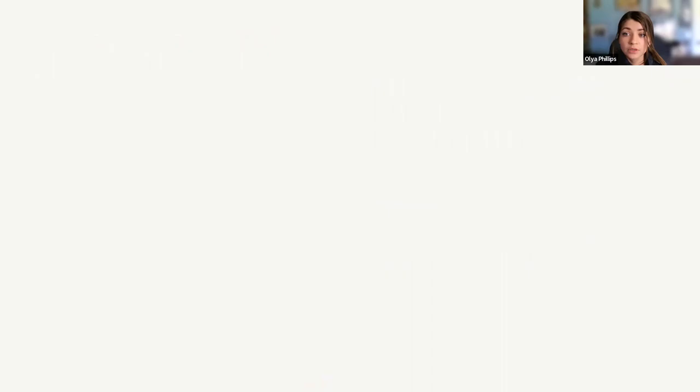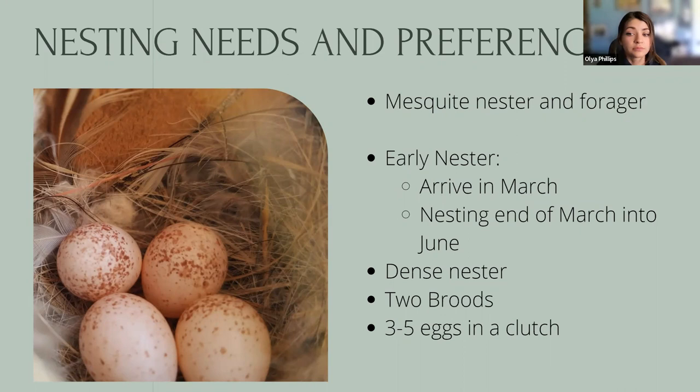Lucy's have close ties to mesquite trees — they use them for nesting and foraging. They're early nesters: they arrive in the Tucson area mid-March and get down to business right away. By the end of March and beginning of April, you'll start seeing them build nests and start laying eggs. Their peak nesting activity is April through May, though some finish up in mid-June. They have two broods per season consisting of three to five eggs in a clutch. They're also very dense nesters — we actually documented them nesting just inches apart in perfect mesquite woodland.